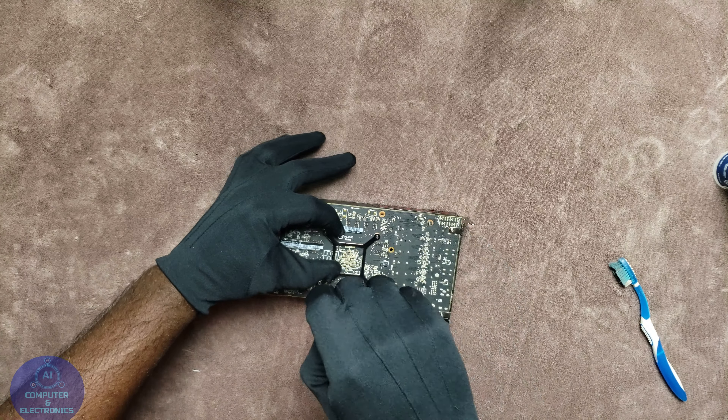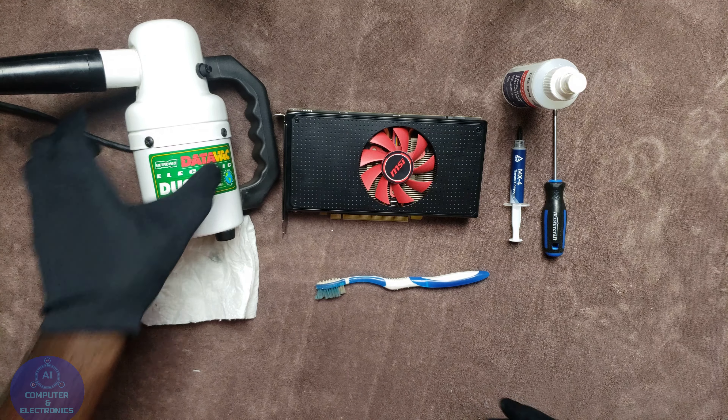Once you put back everything in order, put back the clamp on the PCB. Make sure that you examine the graphics card — make sure that everything is in the right place, everything looks good, and everything checks out. That's how easy it is to replace the thermal paste on your graphics card. This is the RX 580 4GB card from MSI. Subscribe, share the video, and stay tuned for more videos to come. See you next time.